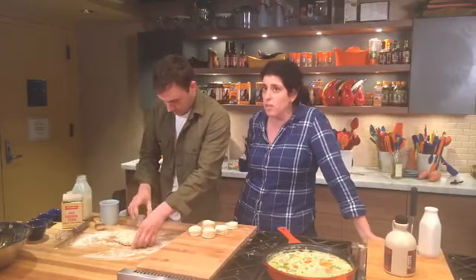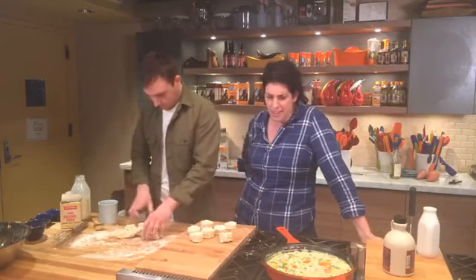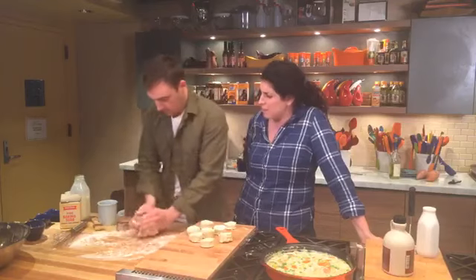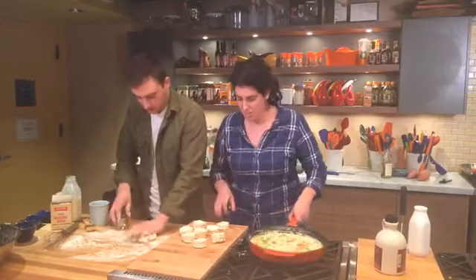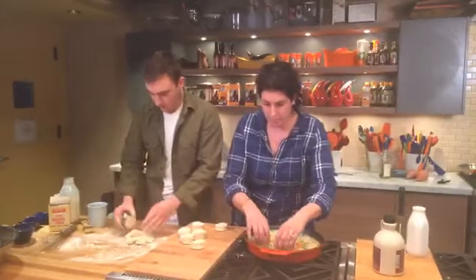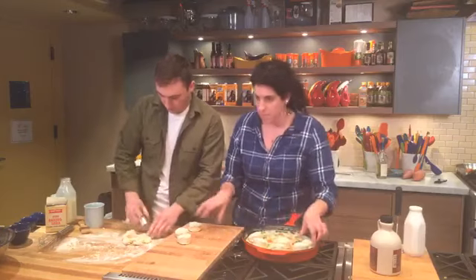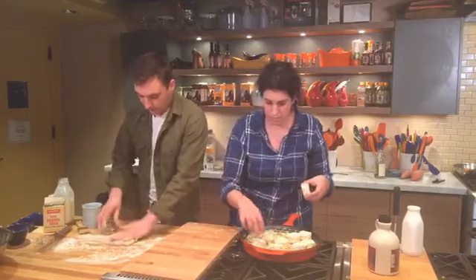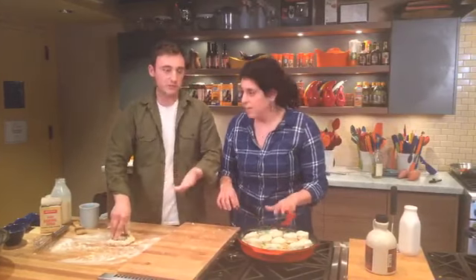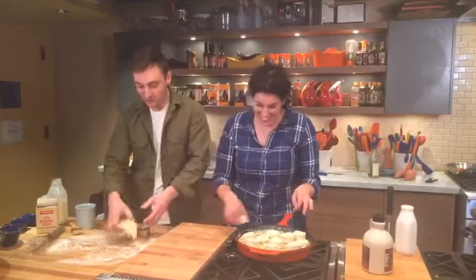Sarah uses chili sauce in her meatloaf — that sounds good too. I love how many suggestions are coming in. Will you throw these biscuits on top of the casserole? Just kind of drop them wherever you like — and when you get to the end of your dough, just form it back together and keep going.